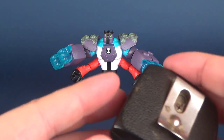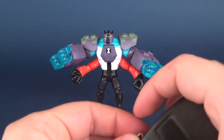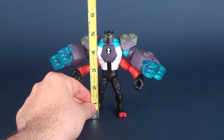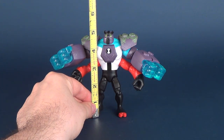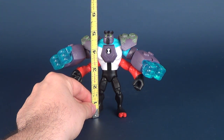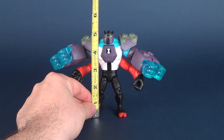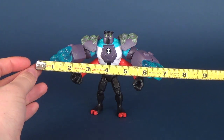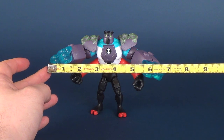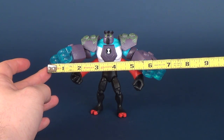As if Forearms couldn't be cool enough, he gets upgraded. Let's do some measurements first and foremost, then we'll have a look at the figure. Forearms here, despite being upgraded, is about 5 inches in height. If you also want to see how wide he is, from his pairs of fists to pairs of fists, he's about 7 inches in width.